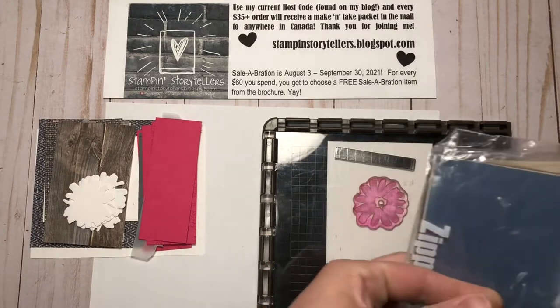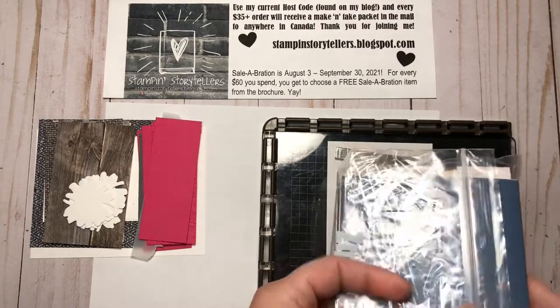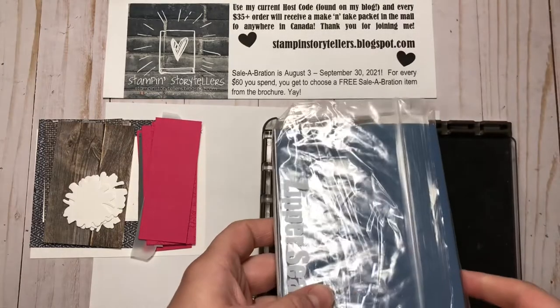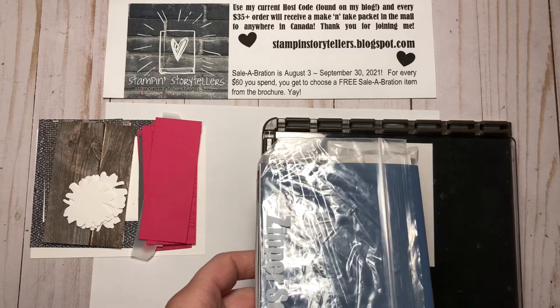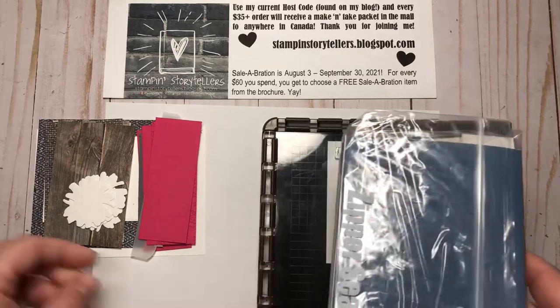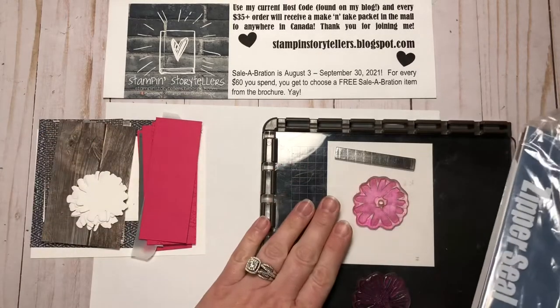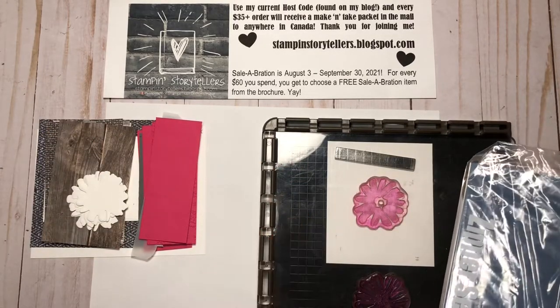You need your own stamps, dies, ink, blocks, and adhesive — those standard crafting supplies. I have pre-cut all of the layers and even pre-die cut the flowers for you, because I'm going to show you how I mass produce them on my Stamparatus.